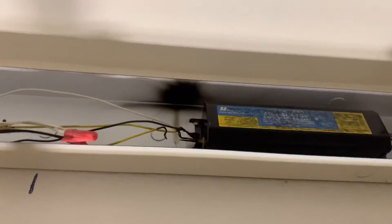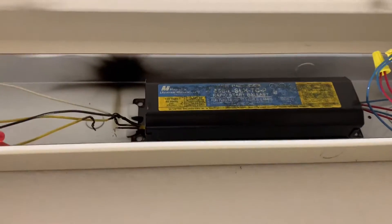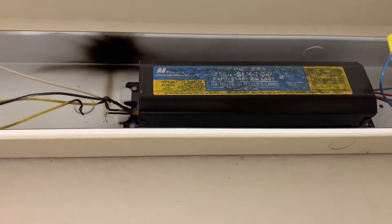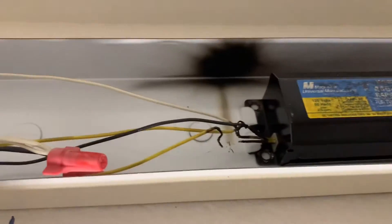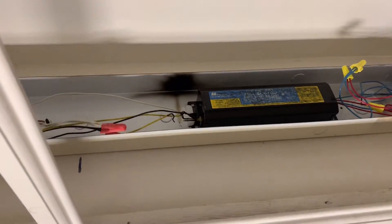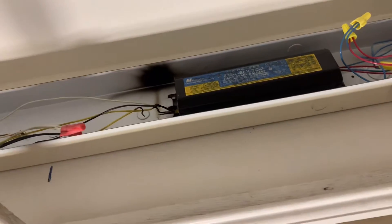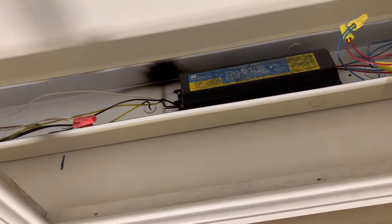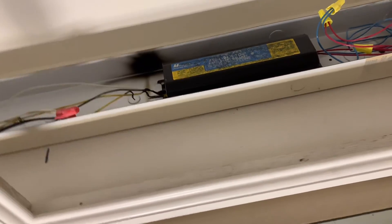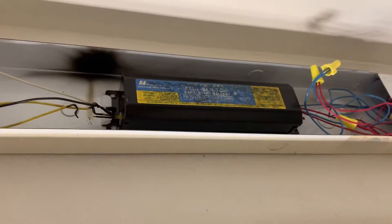Oh my gosh, what happened to this fluorescent light fixture? After I took the cover off I could see that one of the wires had burnt, explaining why the fluorescent light fixture wasn't working. There was also a burning smell I had assumed was my bathroom fan — it turns out it wasn't my bathroom fan at all.